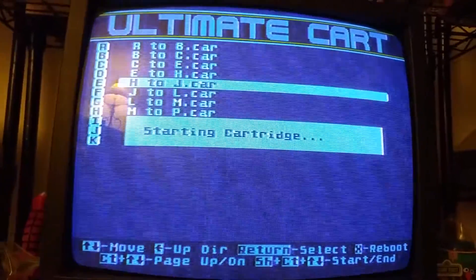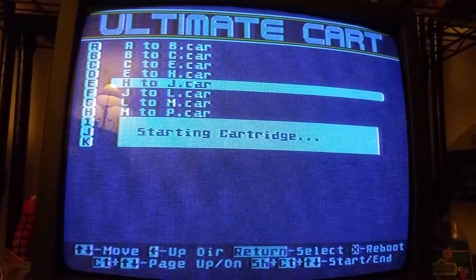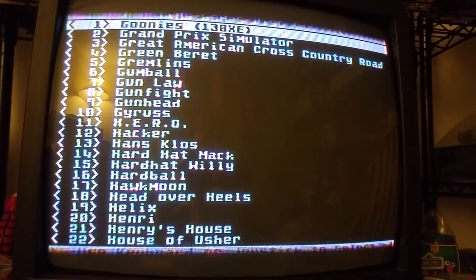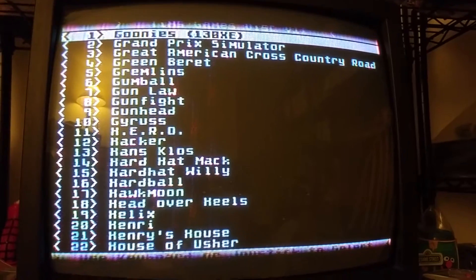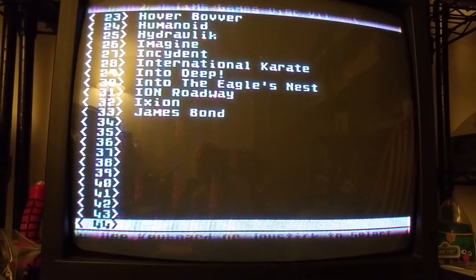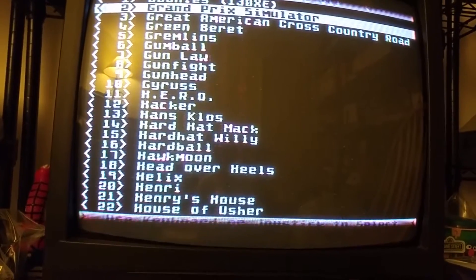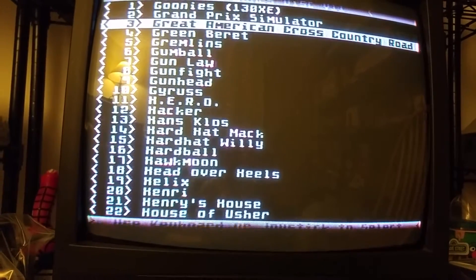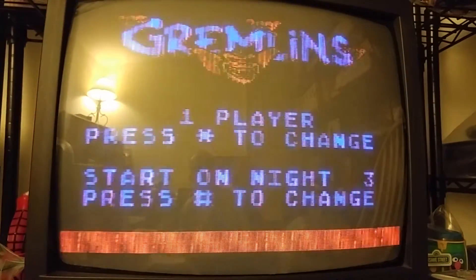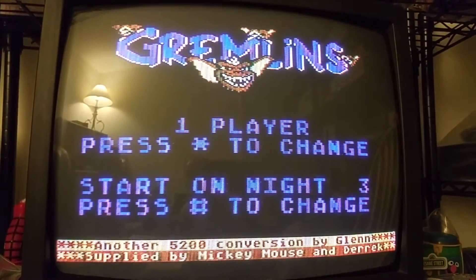Let's go to H this time. Now we can pick a game from within here. There's Gremlins up there — let's go up to Gremlins. And there's Goonies too. Let's go with Gremlins. There we go.